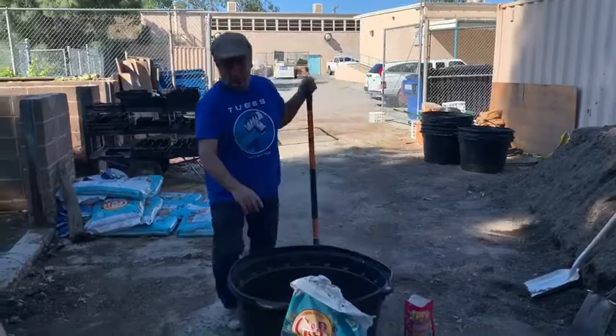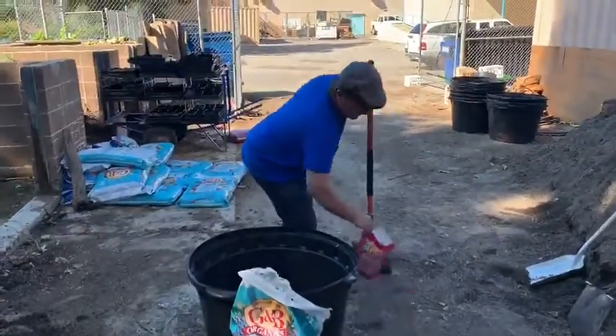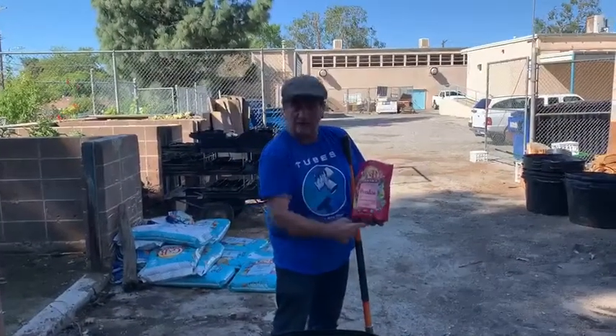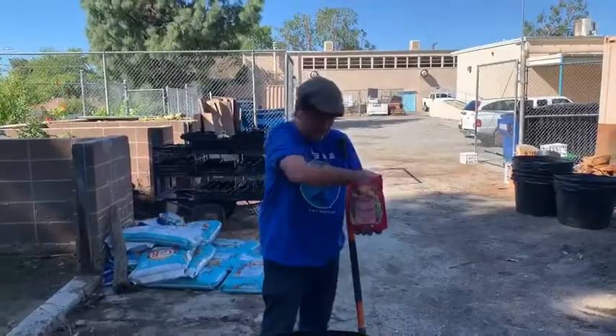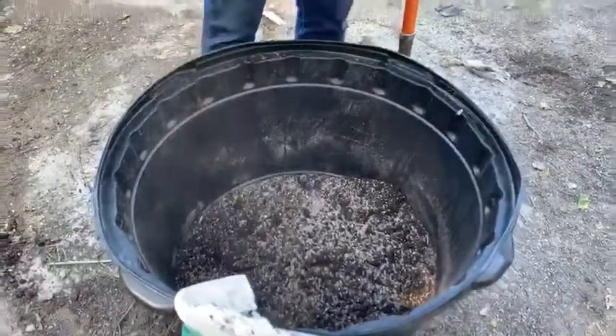What I did, I put one layer of the Kellogg's BioChart potting soil. Next I'm going to get some all-purpose, straight across 5-5-5 organic fertilizer, and I'm just going to liberally sprinkle a couple handfuls on here.